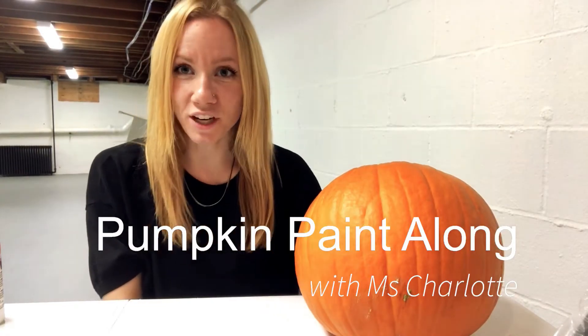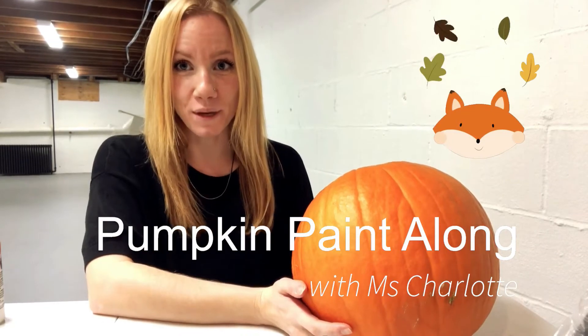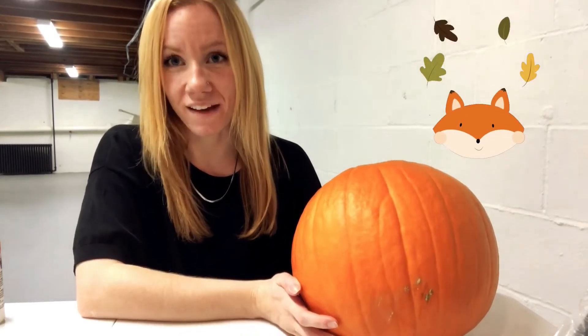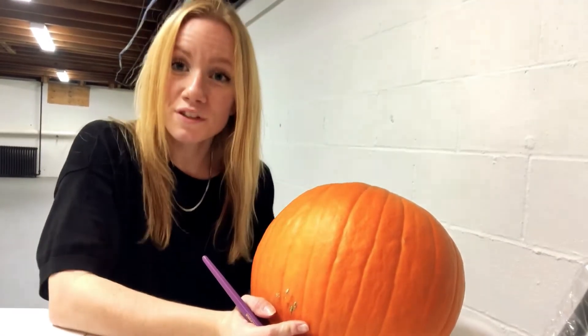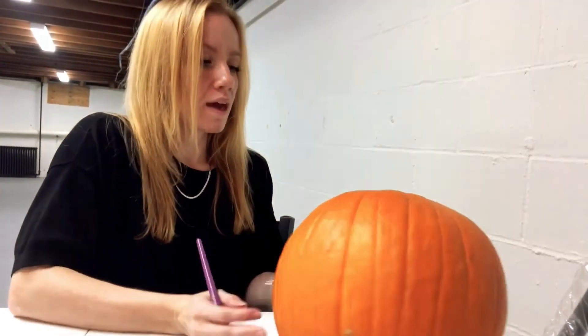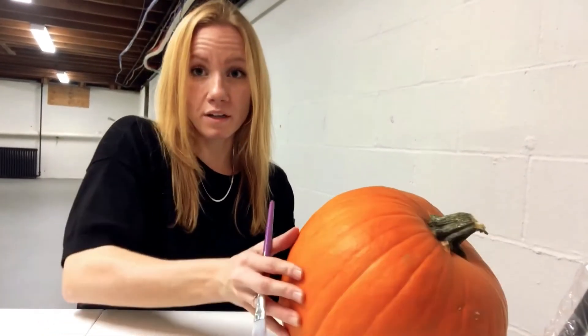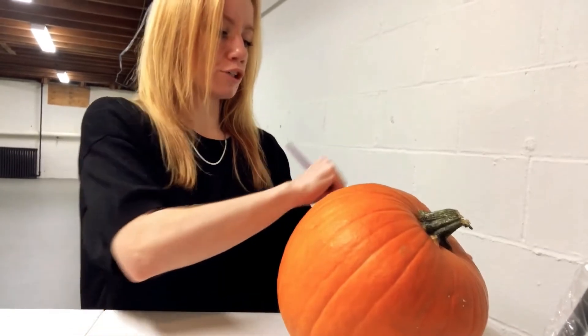Hi everyone, I'm Miss Charlotte and today I'm going to show you how to transform your pumpkin into a fox box. The first step you want to take is finding the front of your pumpkin, and once you've decided what the front of your pumpkin is, you're going to want to make a heart shape.